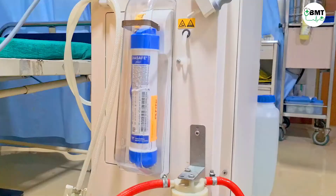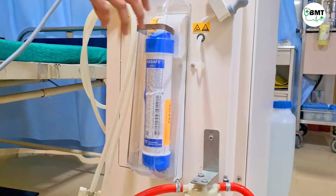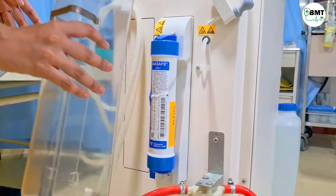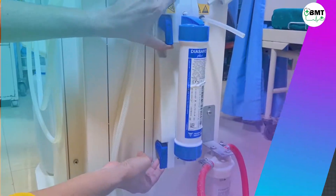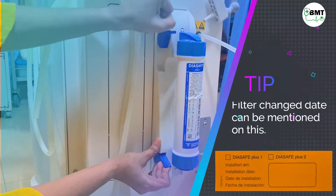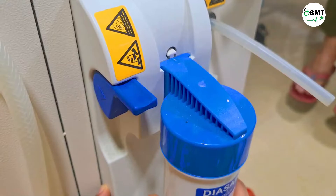This is the backside of the machine and this is the Dicep filter. Remove the cover. For removing this filter, pull both of these up and remove it from the slot.